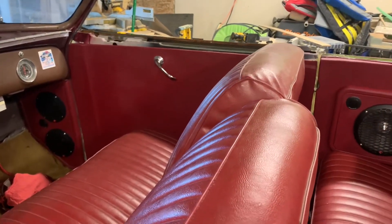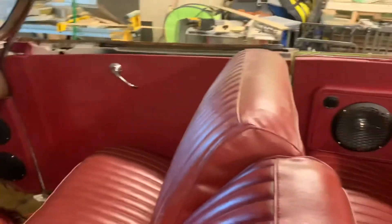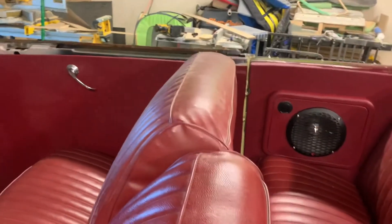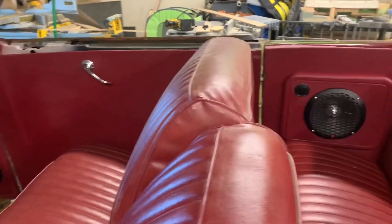And there we go YouTube — we got the kick panels done, we got this door panel and that door panel all completed, except for the caps on the top. They've got to get sent out to get painted, so in Part 3 I will have pictures of that, plus the radio and a few other things.